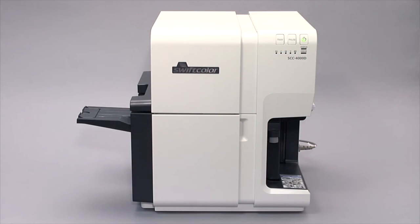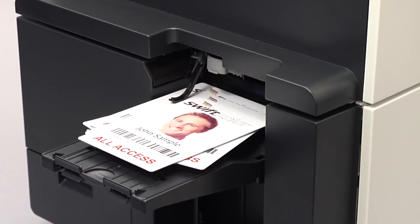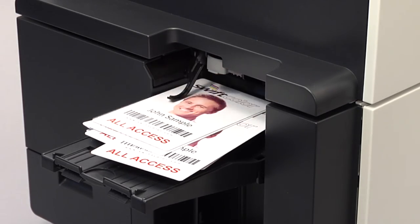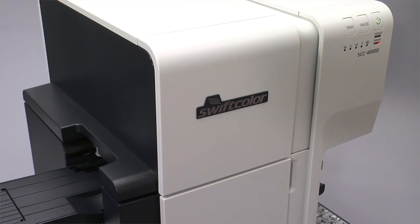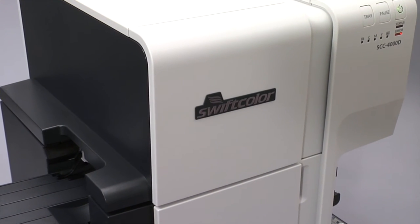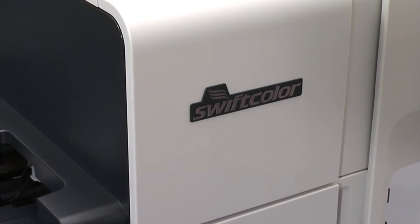With the SwiftColor SCC-4000D Oversized Credential Printer, you can print on-demand color cards on SwiftColor PVC or paper as you need them. Print a single card or hundreds, whatever you need, whenever you need them. Take advantage of on-demand card printing with the benefit of SwiftColor's brilliant, sharp, full-color image reproduction.